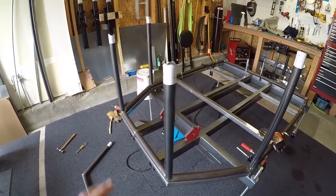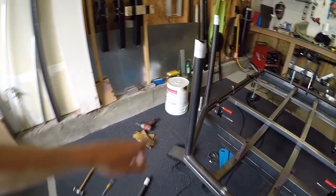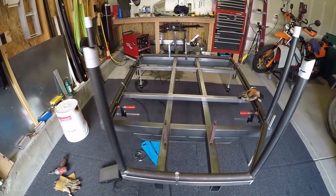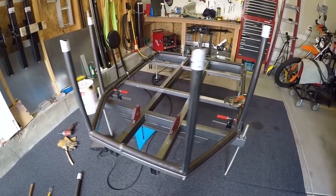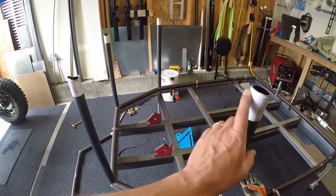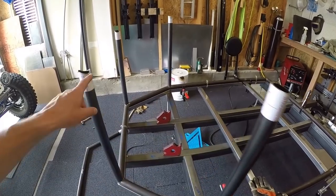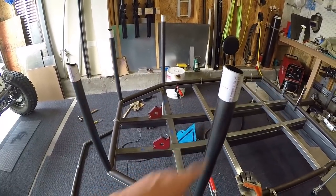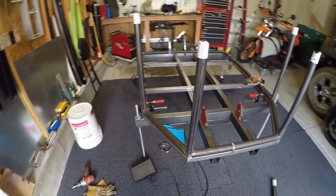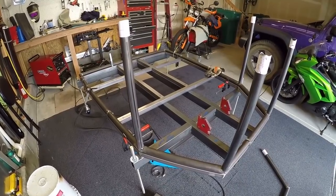I've got all four of these posts tacked on here, and I've got to say they're pretty straight — pretty darn straight. I checked their lengths because I wasn't 100% sure how accurate those copes would be. As far as their elevation, they're extremely accurate, so that's making me feel even more confident that the dimensions I'm getting from the Bentech software are really good.